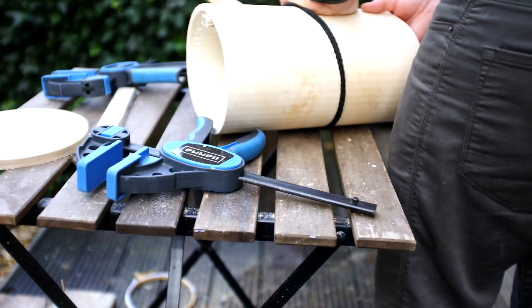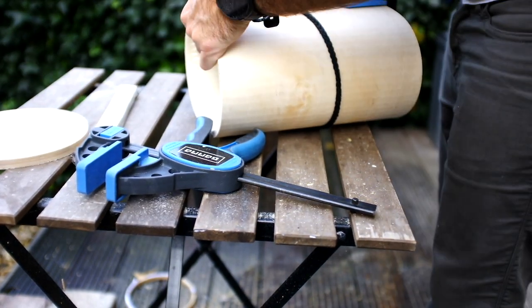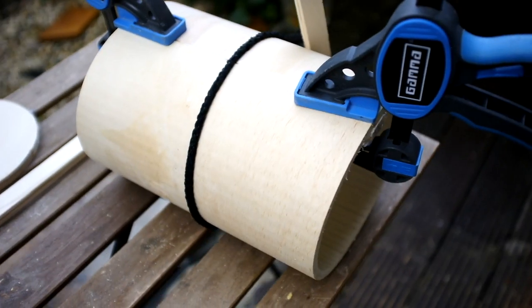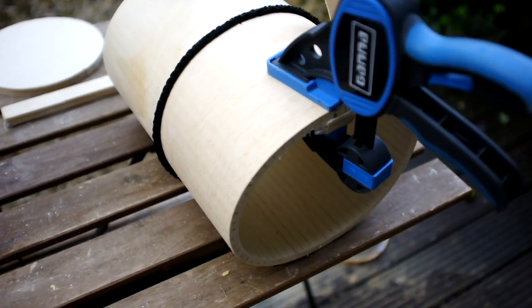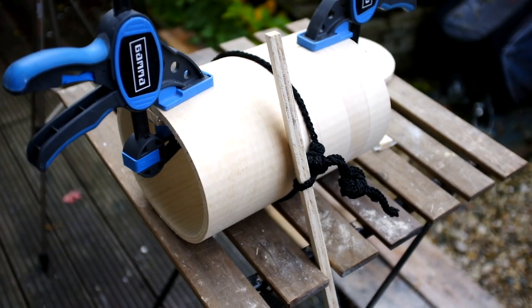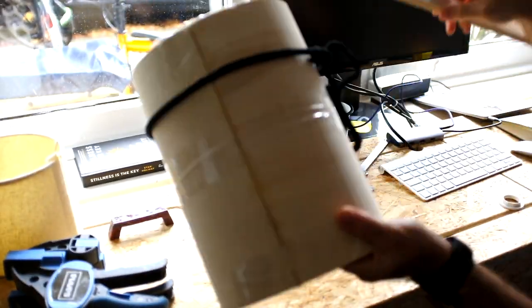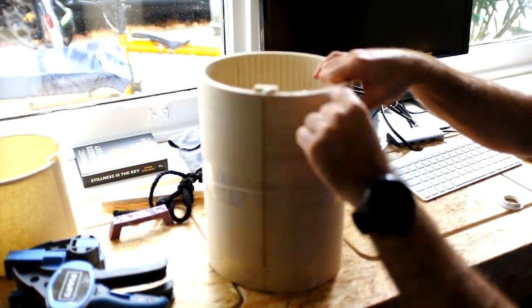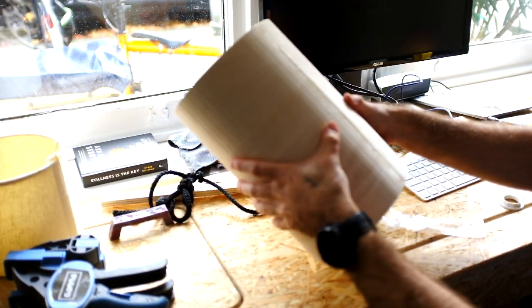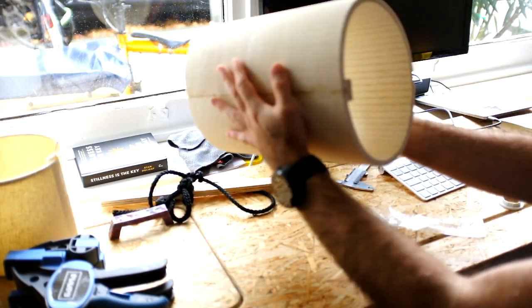Putting the whole thing together was rather tricky since I had to ensure that the wood would stay in shape. I ended up using a rope with a piece of wood as a crank to tighten everything up, and then I used a little strip of plywood with clamps to ensure that the connecting points — the closing of the circle — would actually stay in place. Then I let it dry for a whole 24 hours.